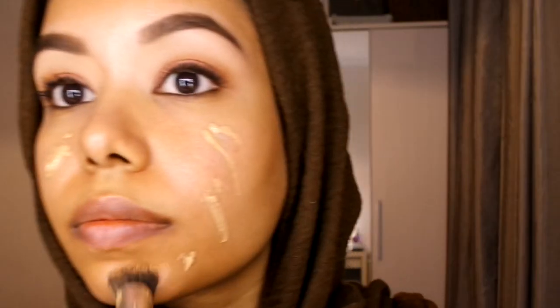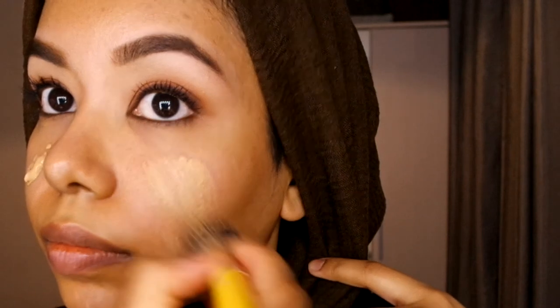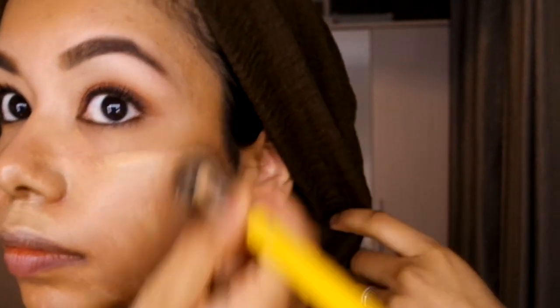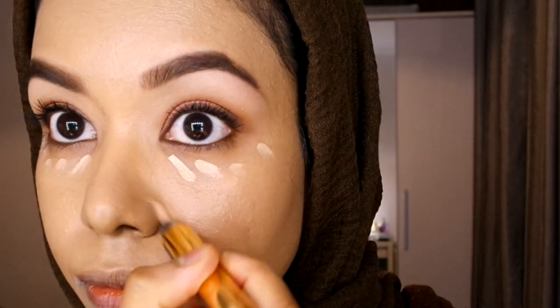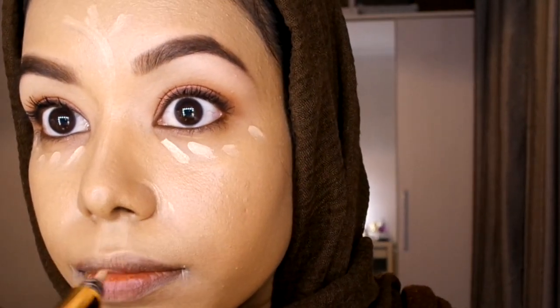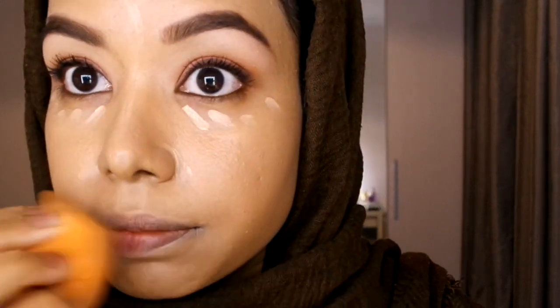Now I'm doing my base. I'm going in with my go-to foundation — I love it because it's so natural and makes my skin look amazing and more even. I'm applying it all over using my favorite stippling brush, then using the Touché Éclat pen to highlight over the lips, eyes, and nose. Then I'm using my beauty sponge to blend out all the areas.